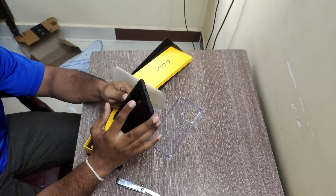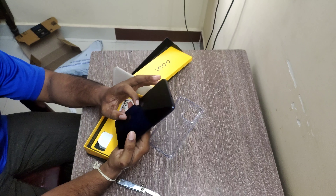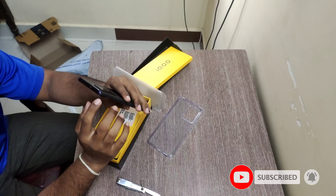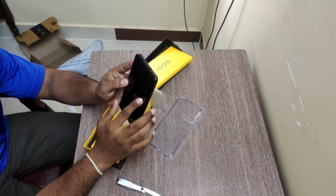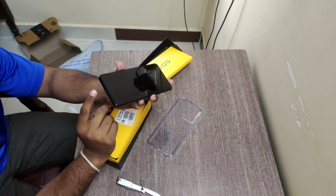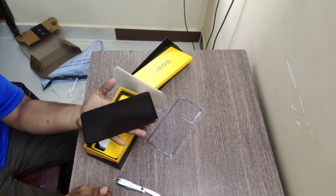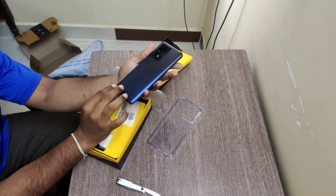It has a 6.6-inch IPS LCD display, a 16-megapixel camera, and a triple camera setup. There are two microphones — a noise cancellation microphone and the primary microphone. There is no in-display fingerprint; it is not in sign mode. There is a Type-C cable and a signature box. The phone has a large 5,000mAh battery and is a simple phone overall.